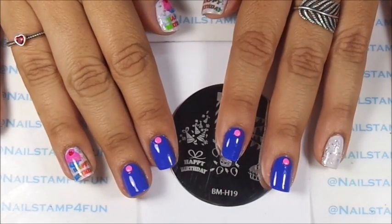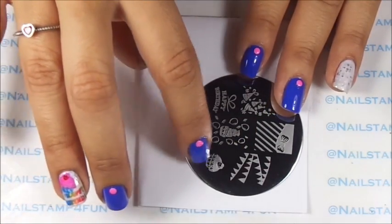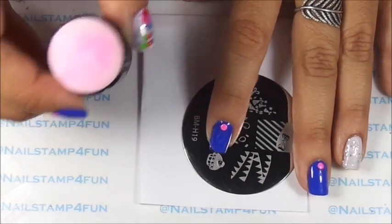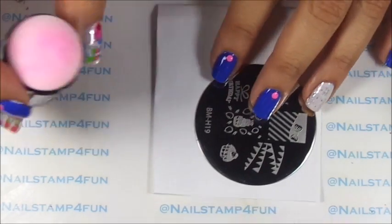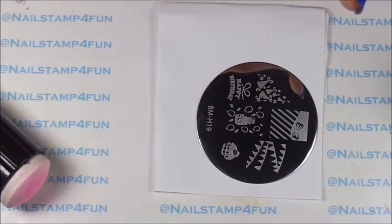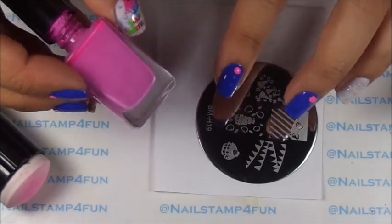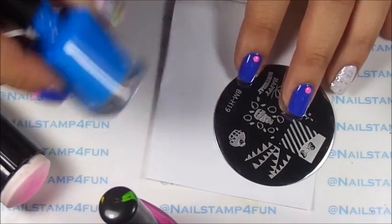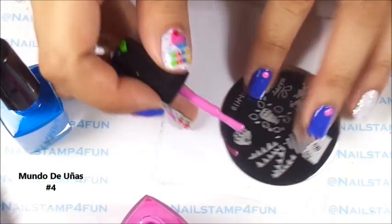And now we are going to stamp. First I'm going to stamp the cupcake because I want to fill that in with color. While that's drying I'm going to then stamp the words — so we are going to try to do this quickly. We're going to be using two colors from Mundo de Unas for the cupcake — number 15, 14, and number 4.